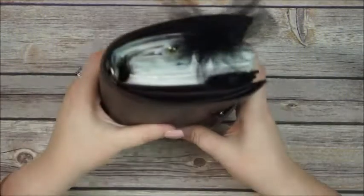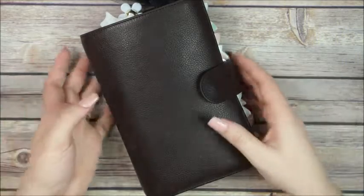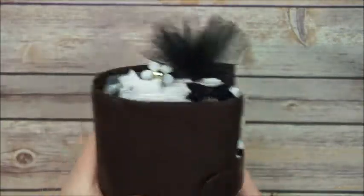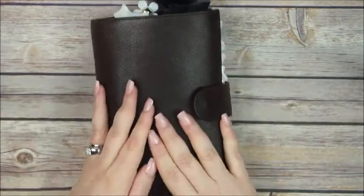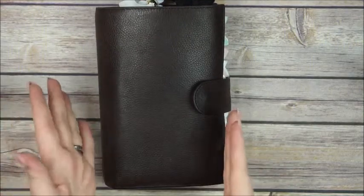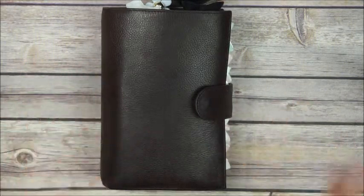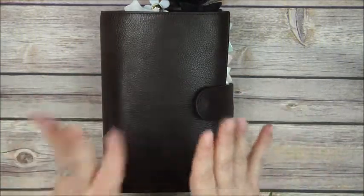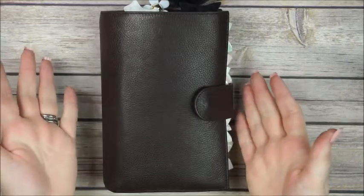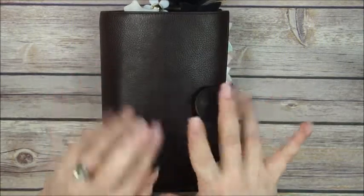I'm keeping this planner at home and taking my Traveler's Notebook — Mr. Darcy — with me wherever I go. Since I'm a mom with a baby, I have to carry diapers, wipes, toys, and everything in my bag, so there's no room for this heavy planner. But I still love my Gillio, and I can't wait to get the gray one — that's my dream right now. I hope you guys liked this video; if you did, please thumbs up and subscribe. I'll try to link every shop I mentioned down below, along with my Instagram and Etsy shop links. Thank you so much, bye bye!